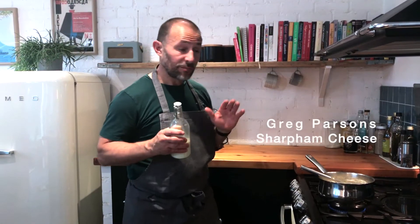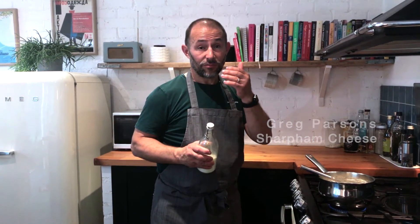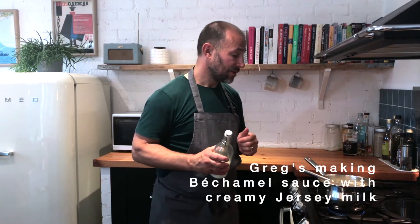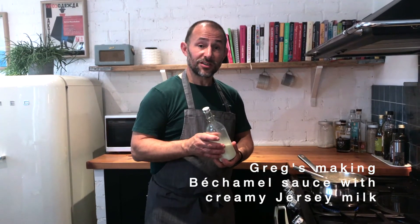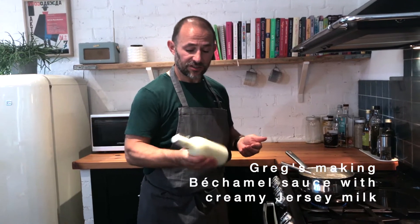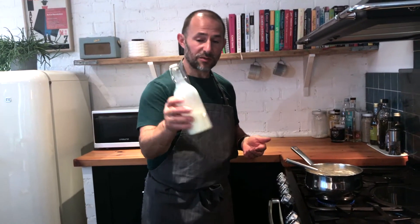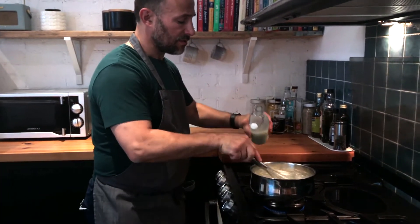So we're just going to make the bechamel sauce which we're going to use with our rustic and chive broccoli and our mac and cheese. Importantly for me, we're going to use Jersey milk which is lovely and creamy — it gives you a really rich and creamy bechamel sauce. You can actually see the creaminess of the milk. I'm just going to add the last of the milk to our sauce here and then we're going to add the cheese.